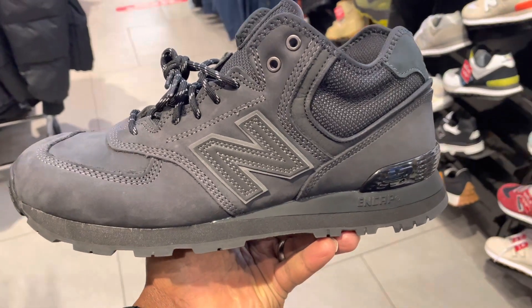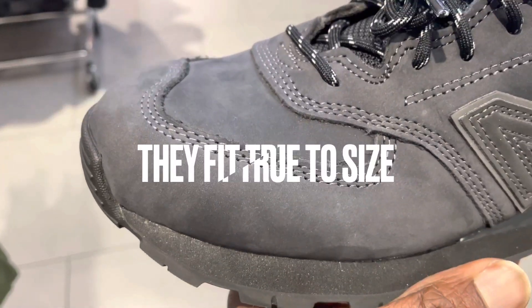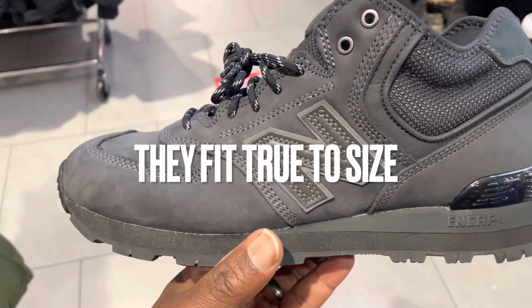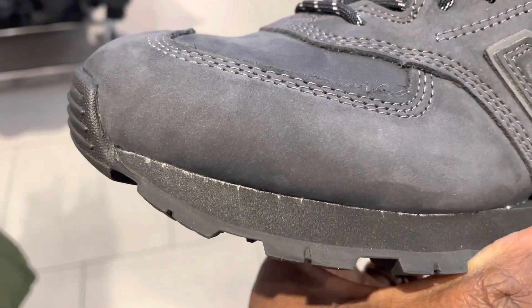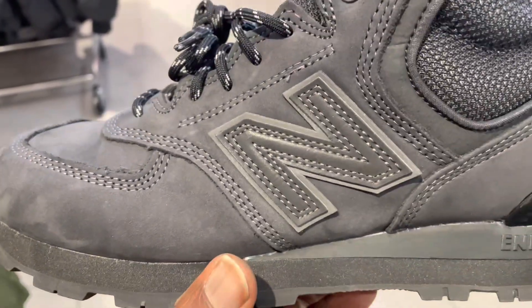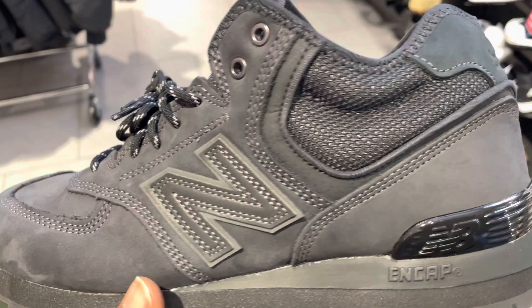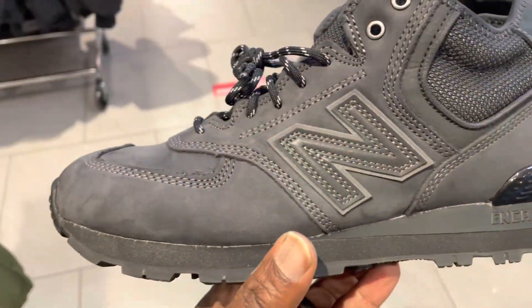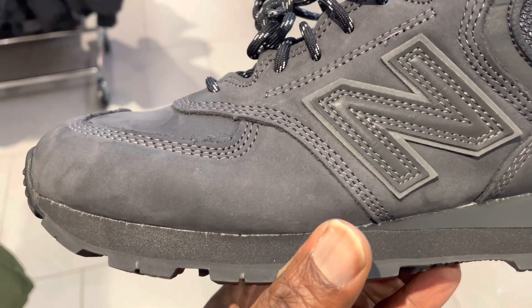From the toe to the back you have Nubuck leather, and near the ankle you have that Caldura material. Nubuck leather covers the upper and pretty much all the overlays — even the underlays are covered with Nubuck. On the midsection you have your New Balance logo, which is typical of most 574, and the cap midsole. On the ankle side, the quarter panel, you have that Caldura material.